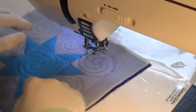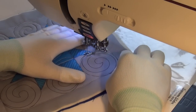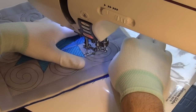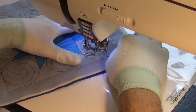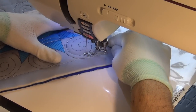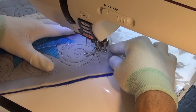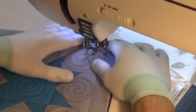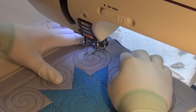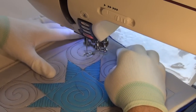No one becomes a master at playing the piano overnight — it always takes time and practice. And really controlling that foot pedal is very much the same thing. It's a speed control, a very fine movement. It's also an understanding of how your machine behaves. Like this particular machine — the very first couple of stitches, one or two stitches, the machine slightly pauses as it starts. And sometimes it's easy to overcompensate and just mash your foot down on the pedal because you think it's not going, and then it'll just take off on you. That's just a little feature within the machine.